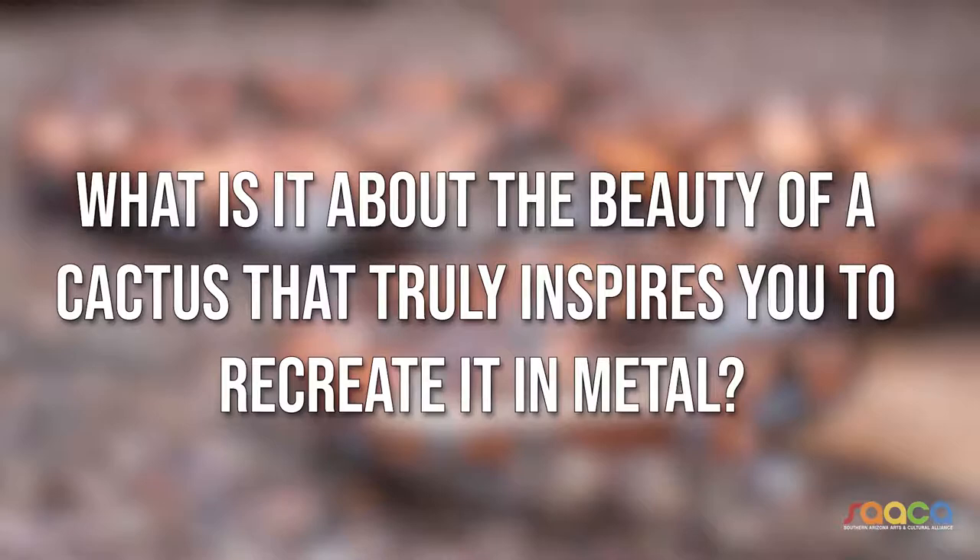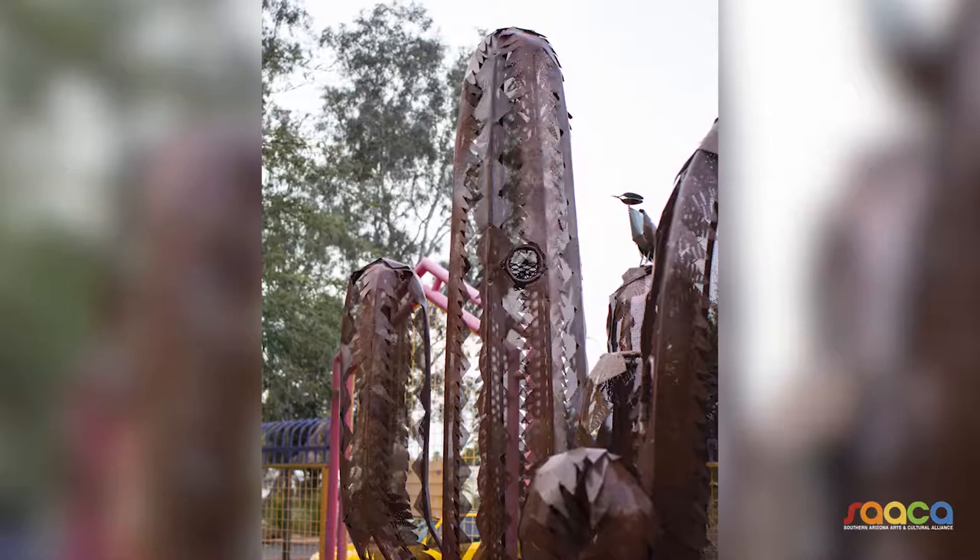The saguaros are the real main thing, and that's because it's one of a kind — there's nothing else like it. There's nowhere else you can see it but the Sonoran Desert, and no two are alike. You can have three arms, two arms, you can have 15 arms — every one is a little different than the other.